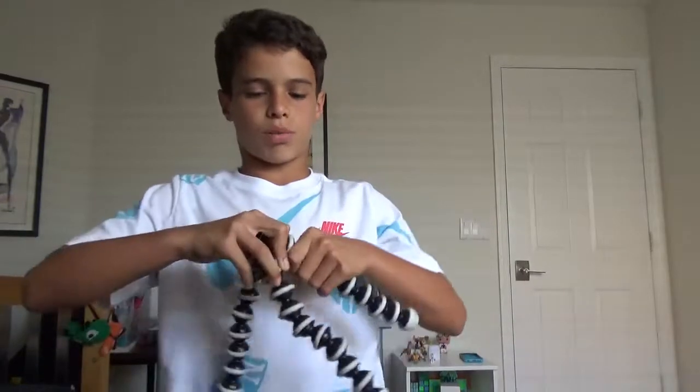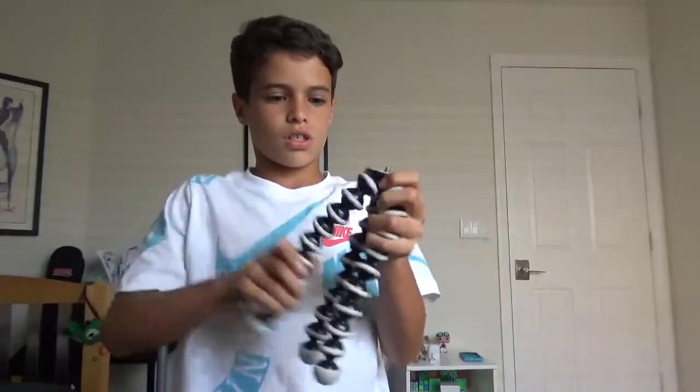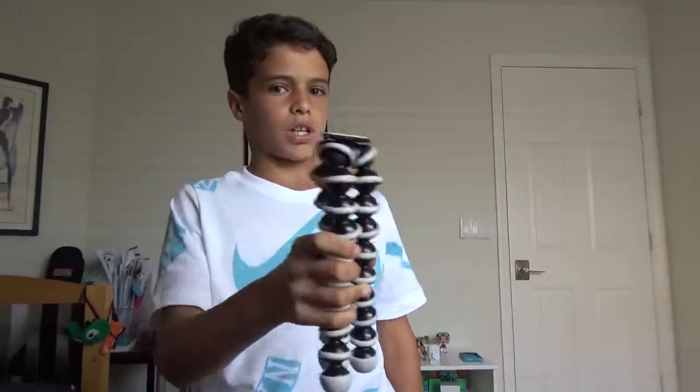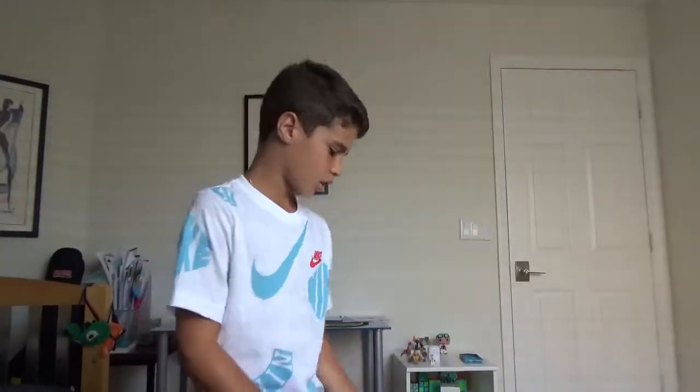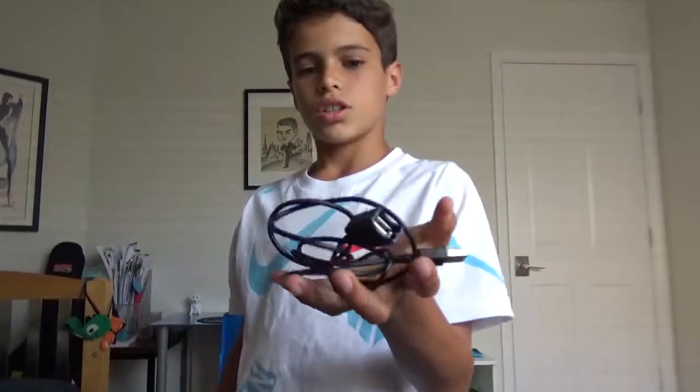Next we got the gorilla tripod. I'm using the other one a bit more because I like that one better. This one is starting to pop off and get loose, so yeah, it's getting a little looser. This one's still good, but I'd probably use this if I'm doing a time-lapse or something like that.